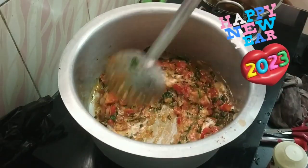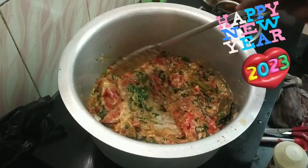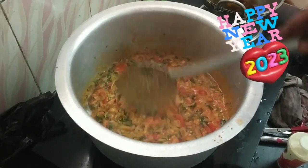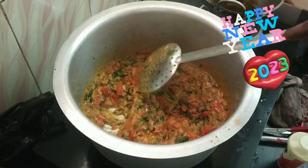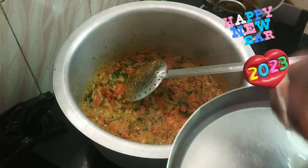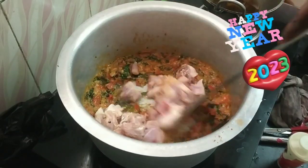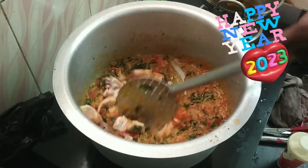A little bit of masala — it's a good cook. I will make the chicken for 300 grams.